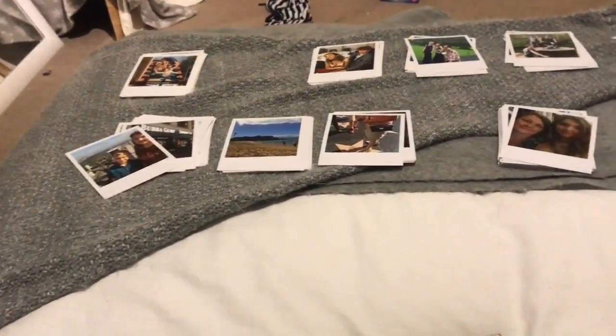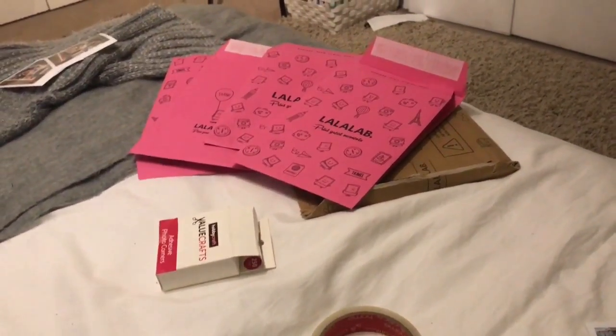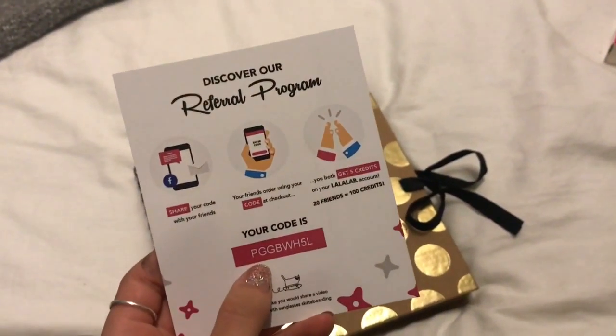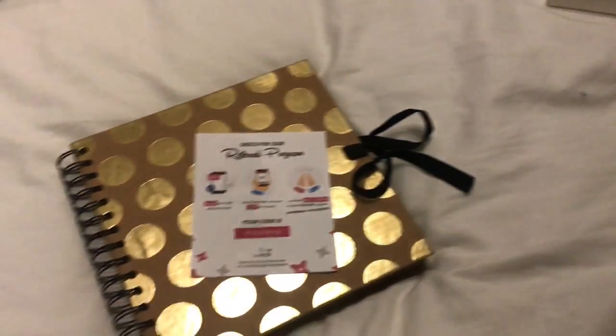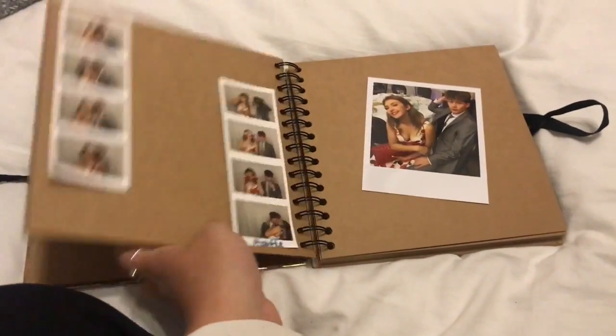I still have loads to go and loads to pop in albums, but I am well and truly chuffed. Lalalab is such an amazing company — be sure to use my code, I'll pop it in the description box below as well as the link to the Lalalab website. If you want to use it now, it is PGGBWH5L. Pop that in at the checkout and you'll get five credits to use, and you get loads of stuff other than polaroids — postcards, photo books, phone cases, things like that.